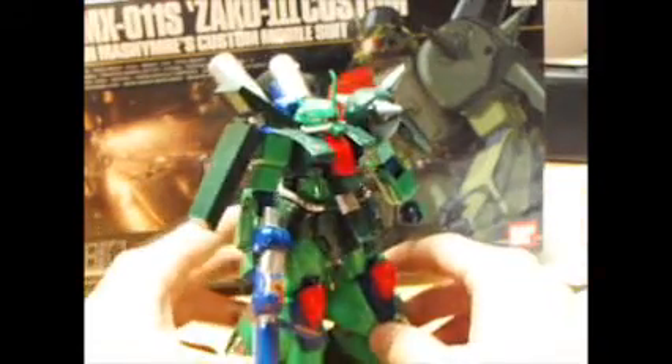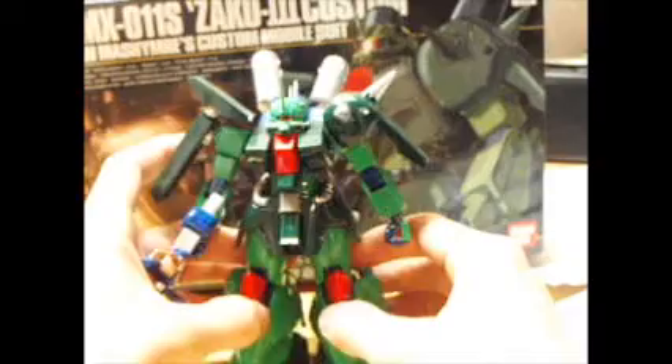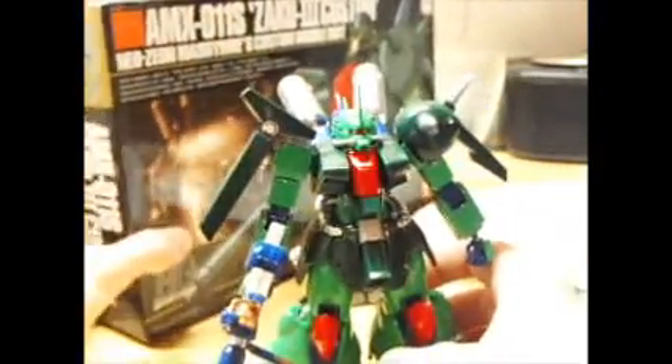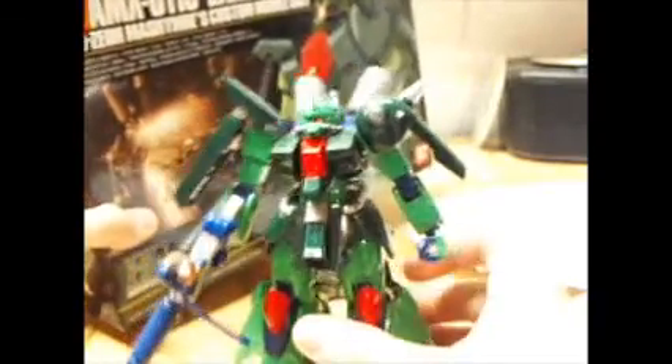It's a good kit — this is the third HGUC kit released, so for its time it's awesome. Definitely worth buying.